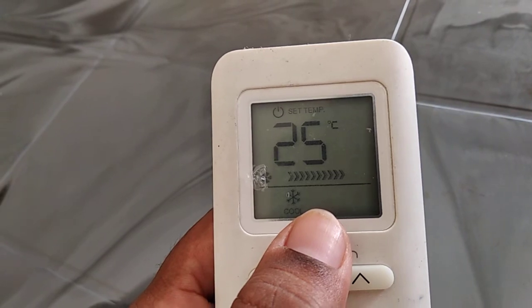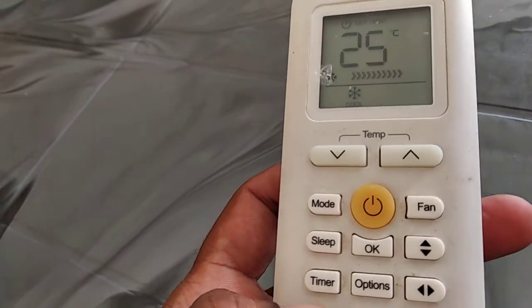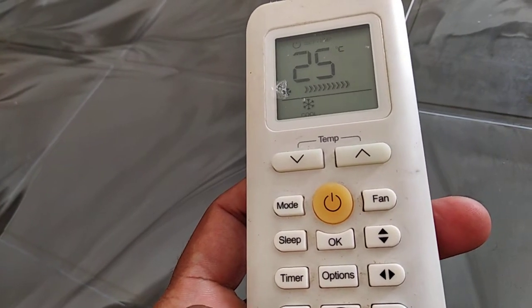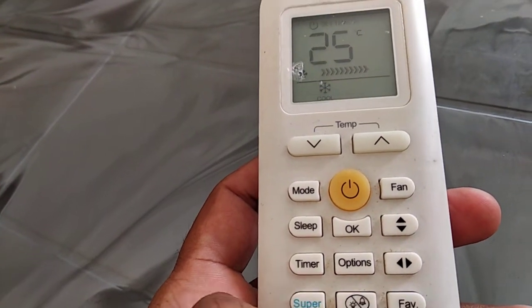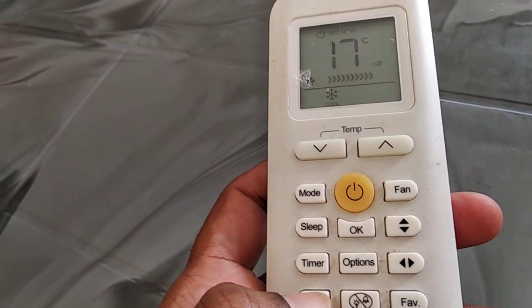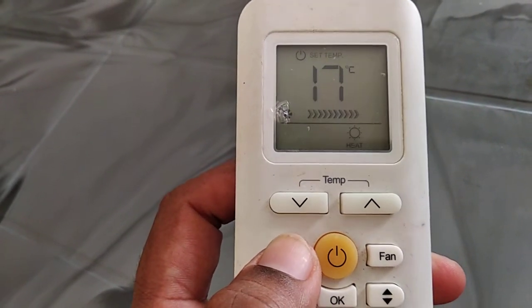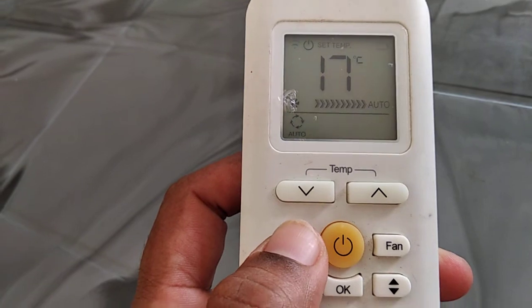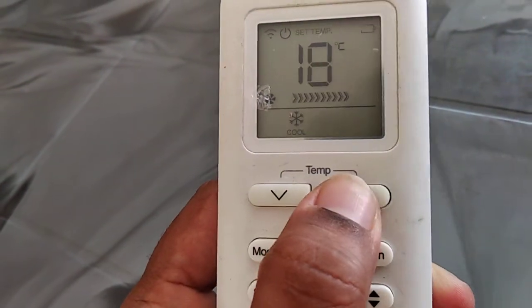Pressing the mode, fan, sleep, or eco button will cancel the super function. If you have activated super cool and then change the mode, it will automatically cancel super. You can then change settings as needed. That's everything about the super button.